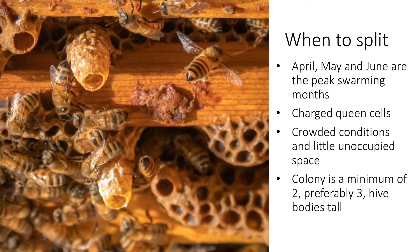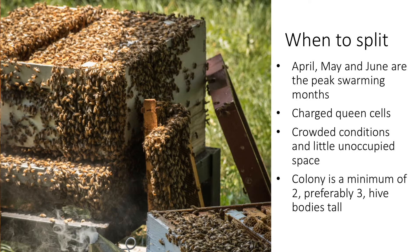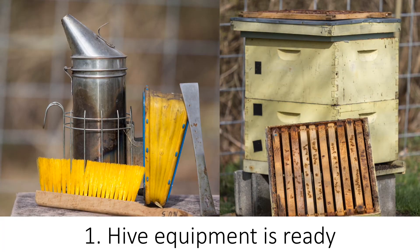However, once a charged queen cell is spotted, it is time to split. The time frame between the presence of charged queen cells and swarming is very narrow and easy to miss. Thus, it is possible to split a colony prior to the presence of charged queen cells; however, the colony must be strong, with lots of bees and brood and at least two — preferably three — hive bodies tall. Depending on the severity of the winter in your region, this can be as early as March or as late as May. There are multiple techniques to split a colony. Here, I will show you a common and simple technique that does not require moving or shaking worker bees. In general, the less that you disturb the bees, the easier it will be.